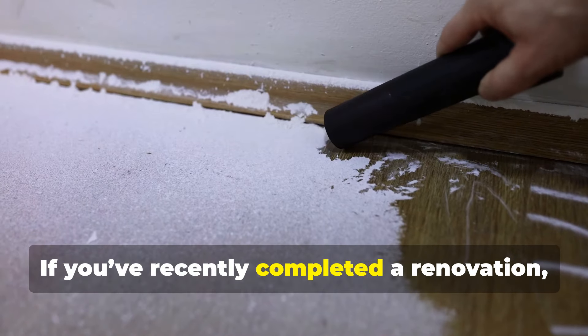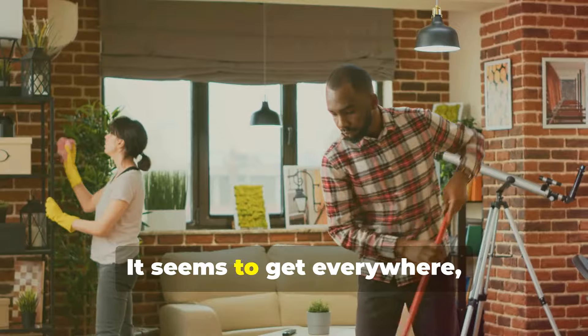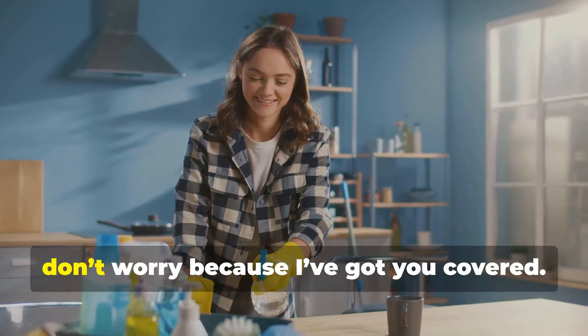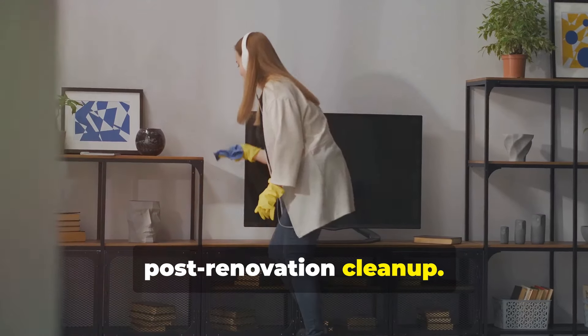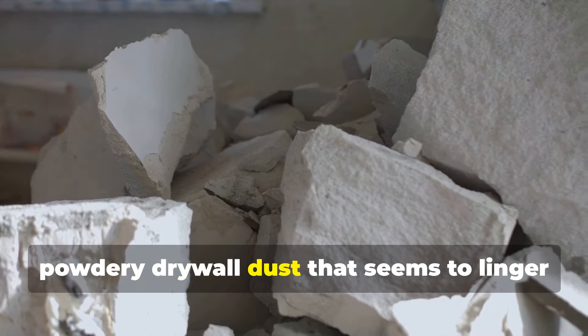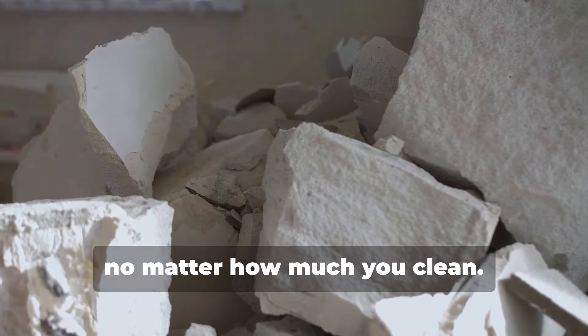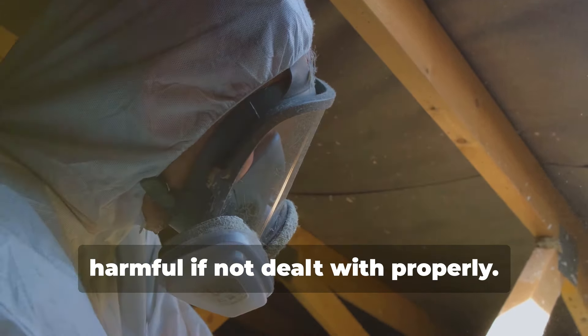If you've recently completed a renovation, you know just how pesky drywall dust can be. It seems to get everywhere. In this video, we're diving into the world of post-renovation cleanup, specifically focusing on that fine, powdery drywall dust that seems to linger no matter how much you clean. It's not only annoying, but can also be harmful if not dealt with properly.